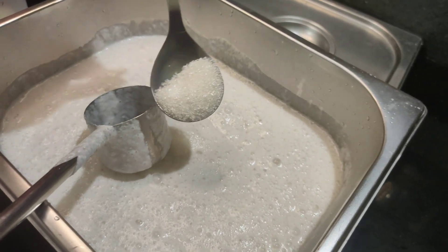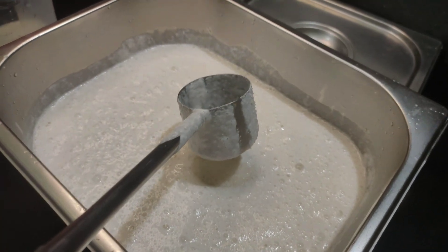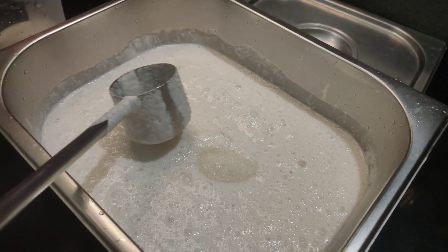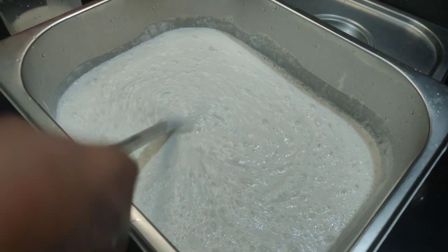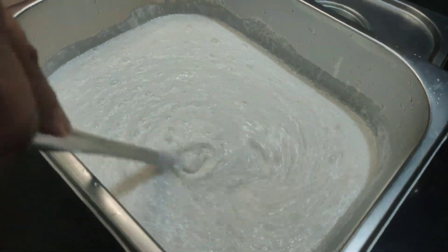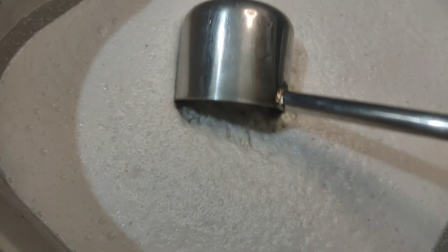Now we are going to do a dip of the panchasara (sugar). I am going to do a soft mix with the panchasara and cut it in half.